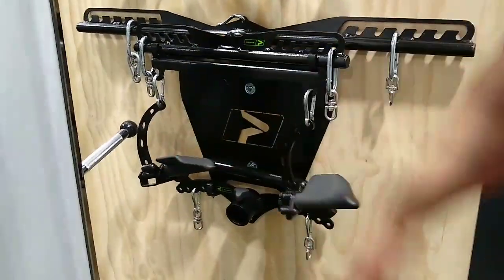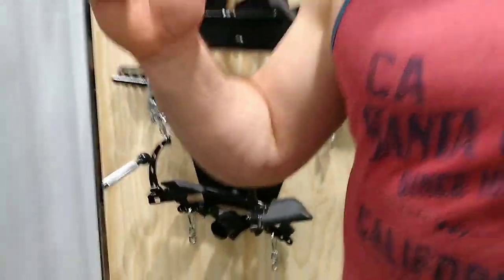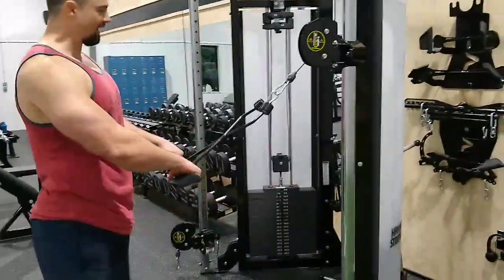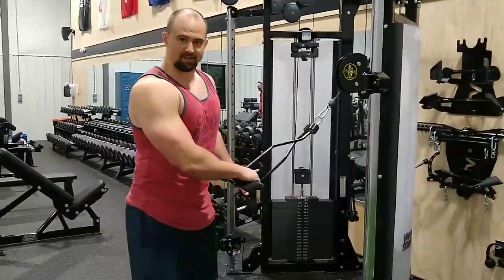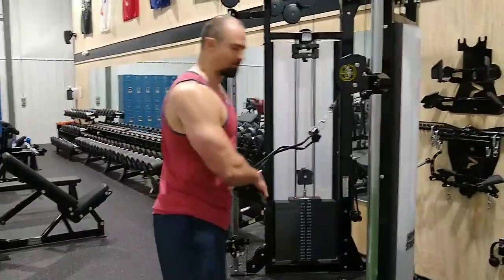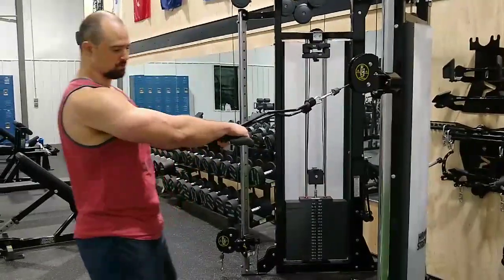I'd like to go through some of it over the course of the next couple of weeks and just showcase some of the stuff I like the most. But I want to talk about this thing — this is fantastic. I think I've talked a lot about upper back health and rear delt health and that sort of thing. I love face pulls. Any sort of variation where you're engaging the upper back, squeezing the scapula together — retraction if you will. These things are absolutely fantastic. They're super smooth.